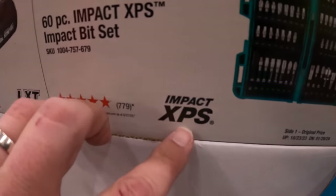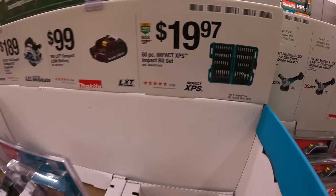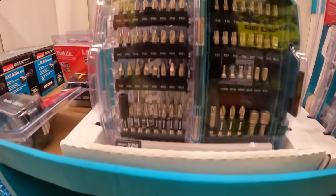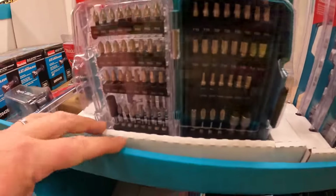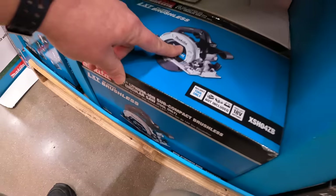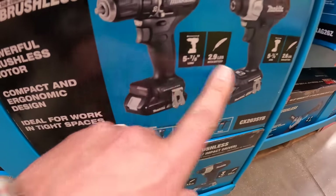They do have the XPS impact bit sets — in my opinion the best bits ever made — specifically the XPS impact. For $19.97 you can get that kit; many channels across YouTube have proven these are the best and I agree. Here is the circular saw and the two-tool combo kit: drill driver and impact driver.